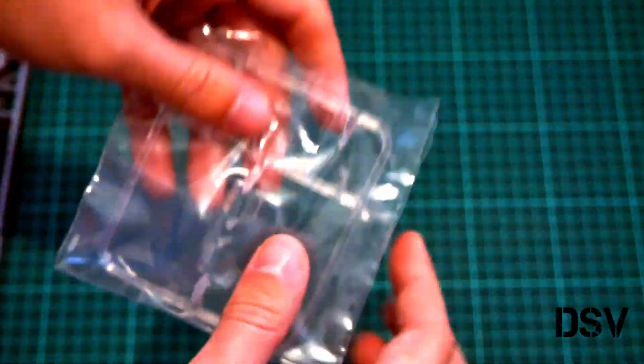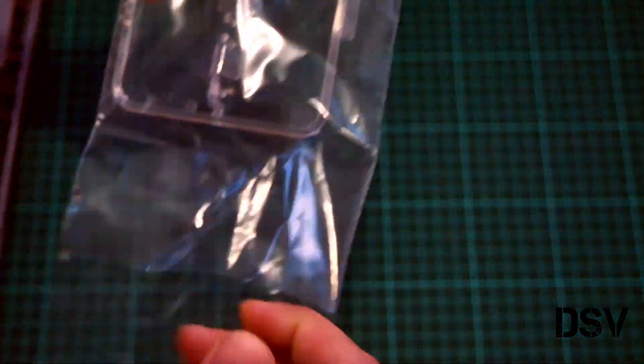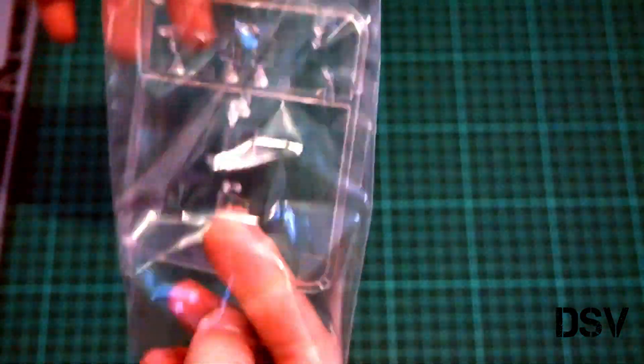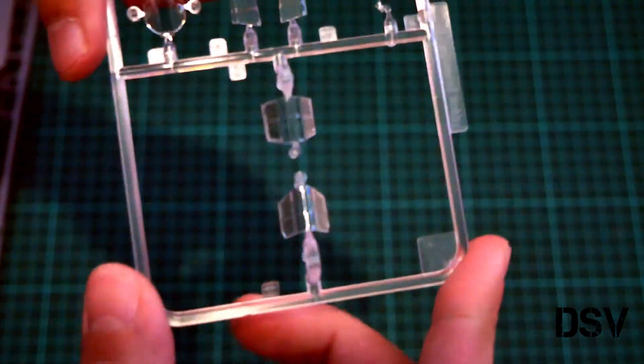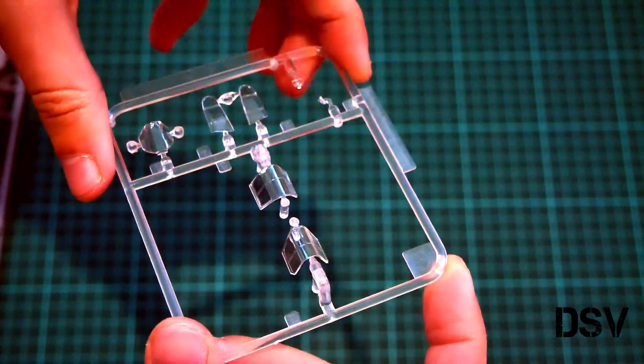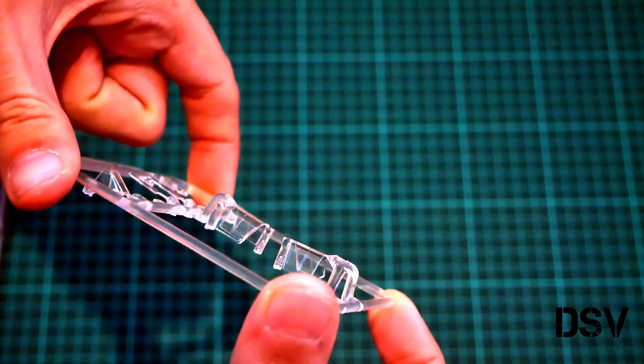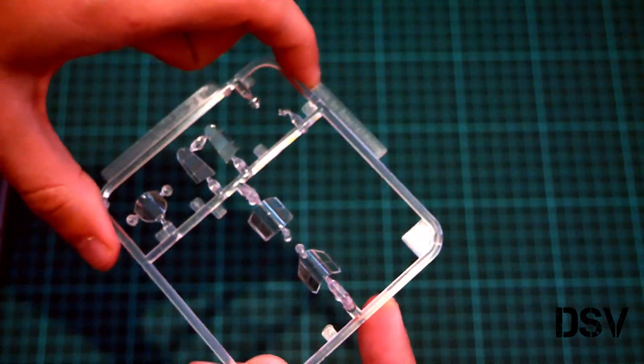Then we have the transparent sprue, which is packed into a separate plastic bag — this packaging helps avoid possible scratches on the parts, which is a nice advantage. Here you can see these parts. Of course we have separate canopy parts so that you can replicate an open cockpit on your model. Molding quality seems to be fine, but masks are not included, so be careful and be ready to cut them by hand.